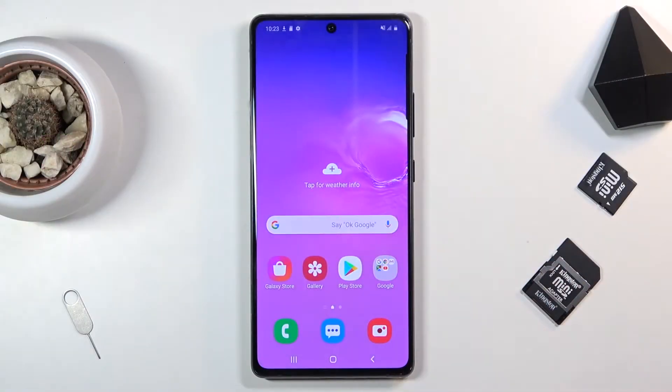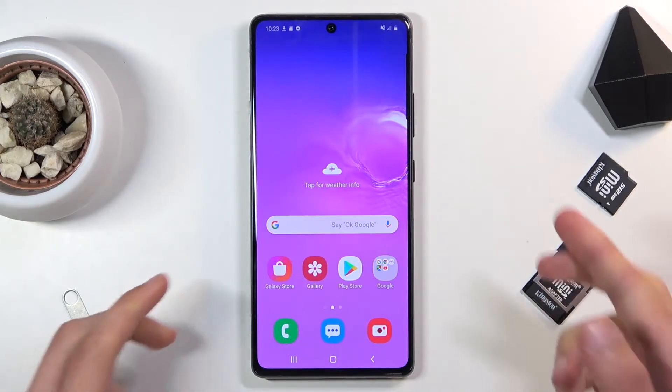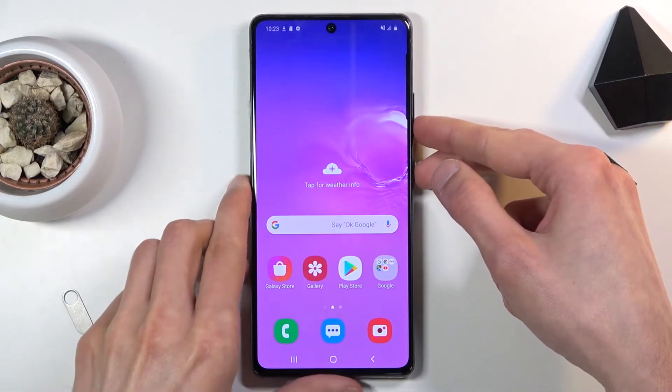Welcome, and following me is a Samsung Galaxy S10 Lite. Today I'll show you how to capture a screenshot on this phone. To get started, you want to open up the content that you wish to capture. I'm going to be using the home screen as an example, and once it's open and visible on the screen, simply press the power key and volume down at the same time.